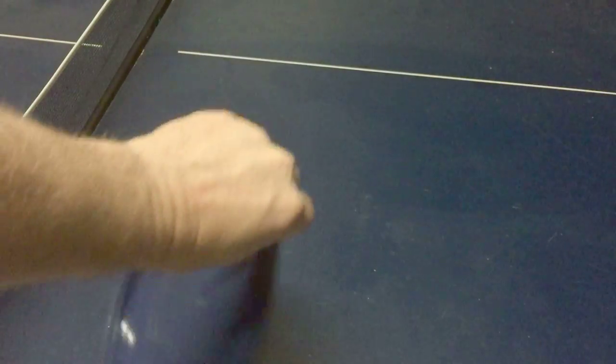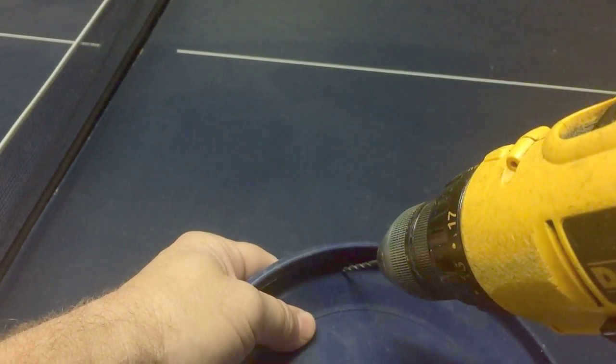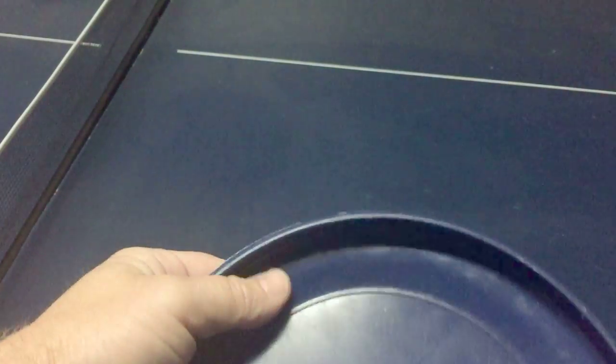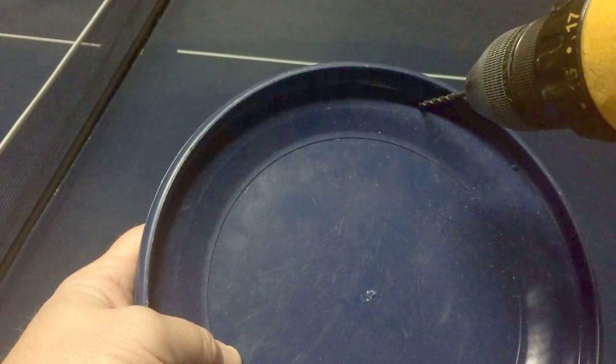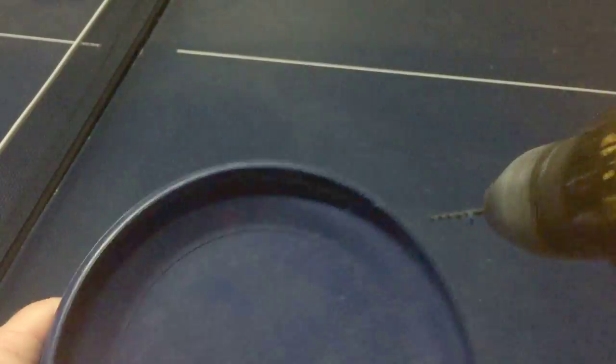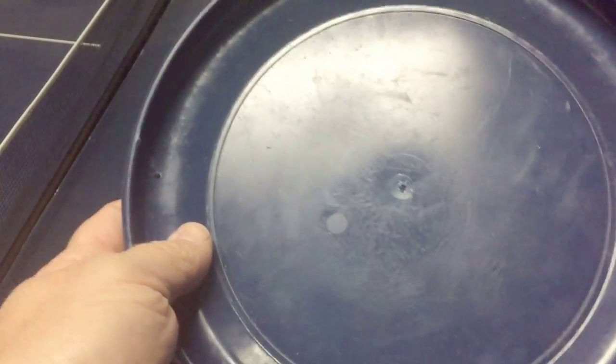You need some type of flat surface. You can use a board or a cutting board or something like that. I used a frisbee — it was laying around and I wasn't using it. Then you're going to measure out a triangle, three even points to the end, and you want to drill a hole in those three areas I've already marked off. Then once we get all three holes marked off and drilled, we're going to slide the string through.